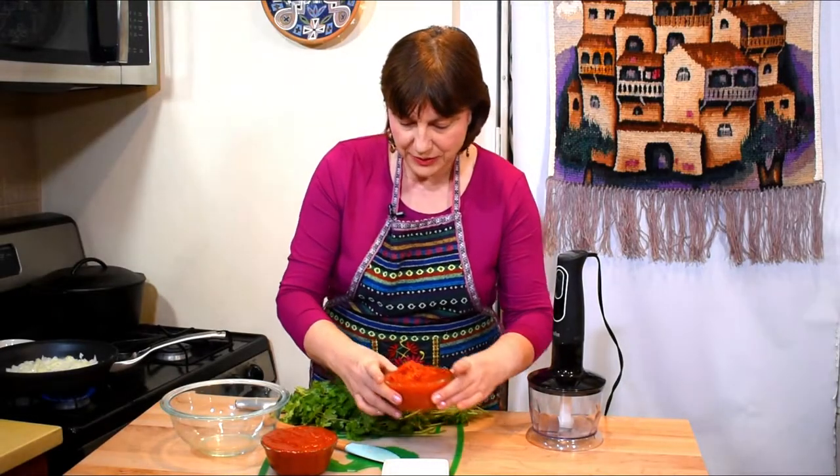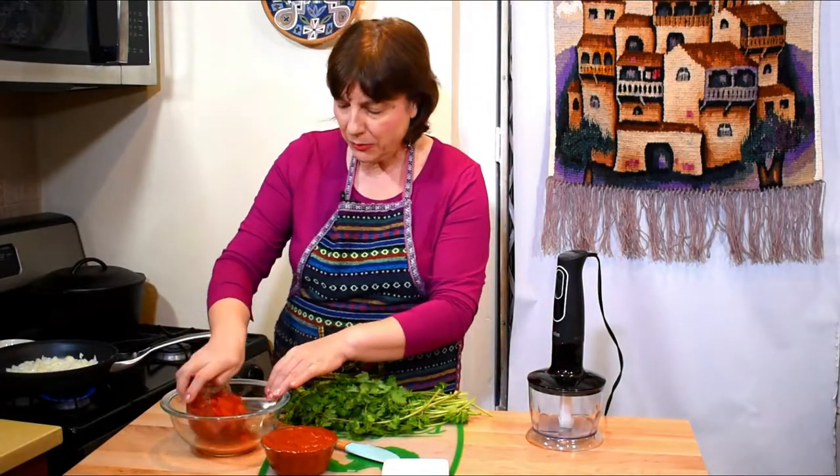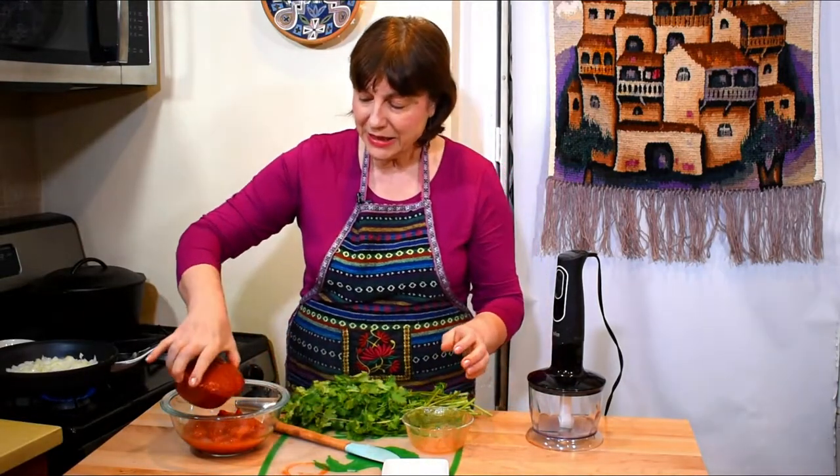I'm cooking my onions in the vegetable oil until they are tender and golden brown. For the tomato sauce today I will be using two different kinds of tomatoes: diced tomatoes and tomato sauce. They say if you combine different types of tomatoes the sauce comes out more delicious.